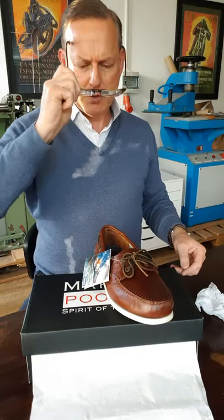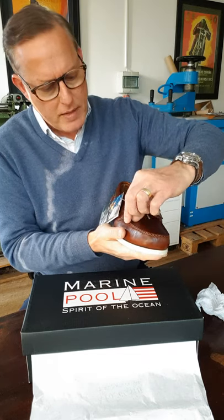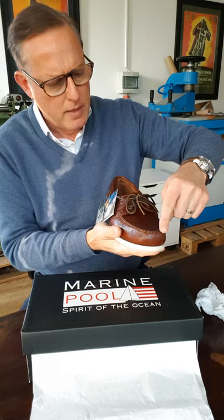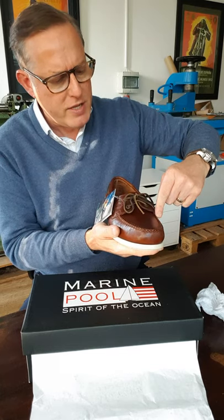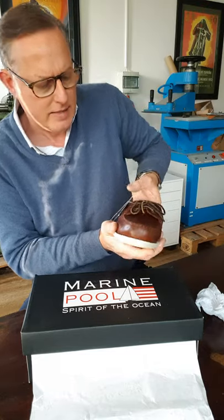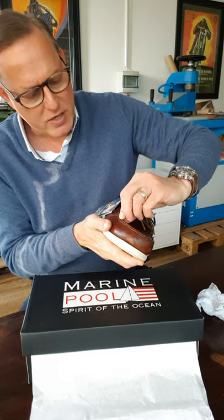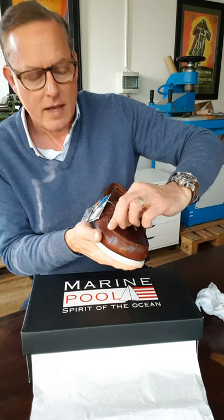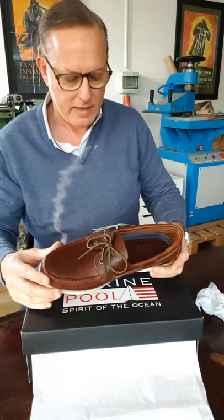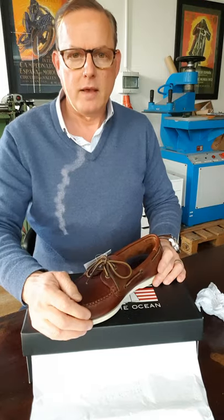They've also got hand stitching across here — this is a full moccasin. Interestingly, instead of coming to a peak, the top is stitched around so that the edge wraps around, preventing water from getting into the inside of the shoe as much. This is all hand stitched here, which is different from the standard deck shoe I've seen.